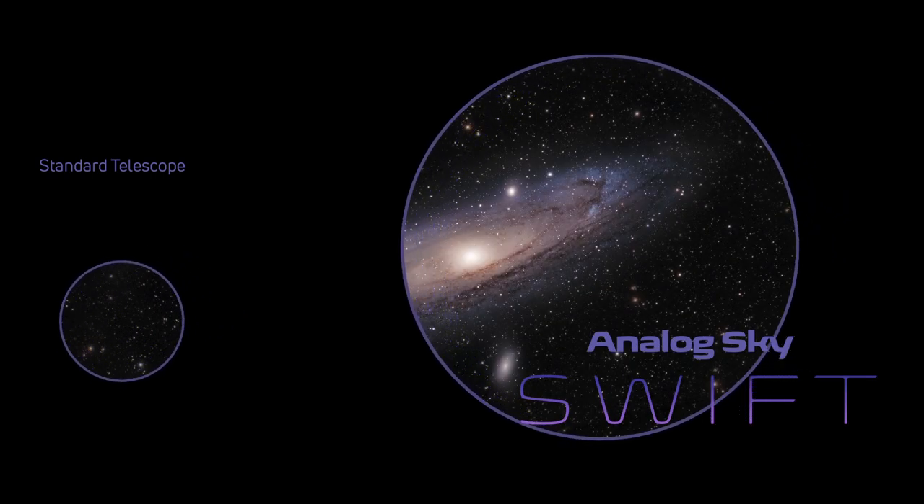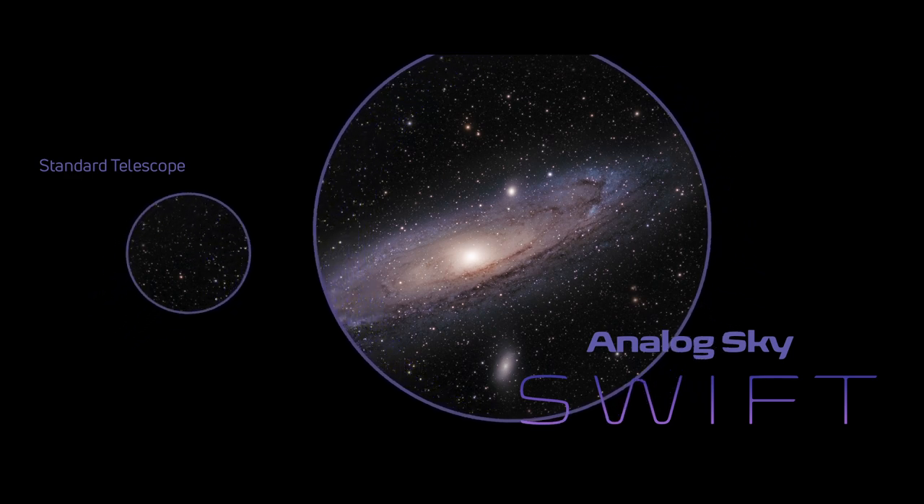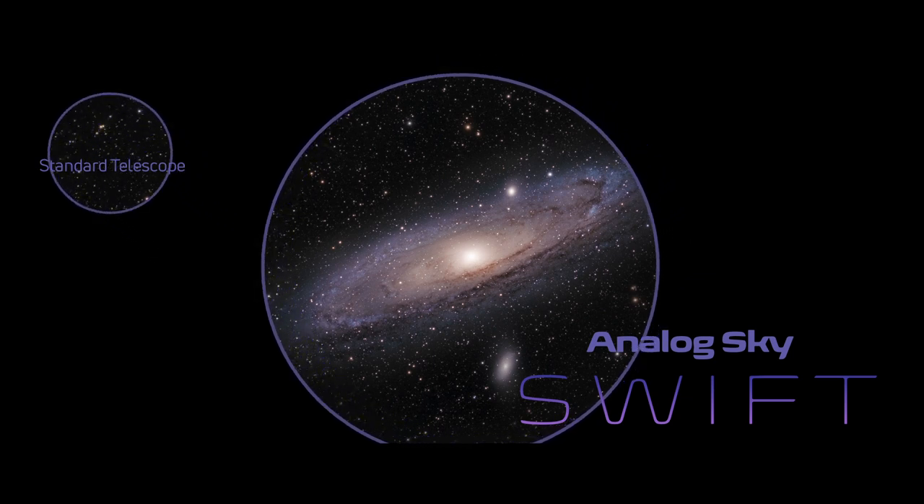Our giant space binoculars, called the Swift, let you open both eyes wide to the universe. That means brighter, sharper, wider views of deep space objects in a really light, portable device.